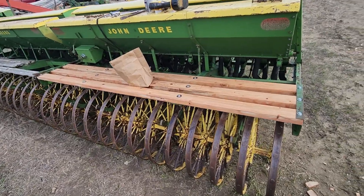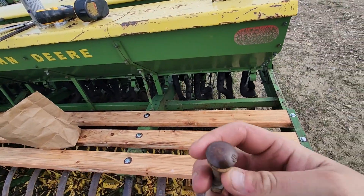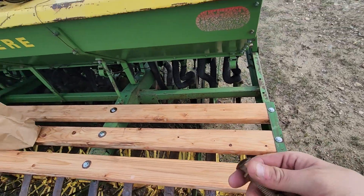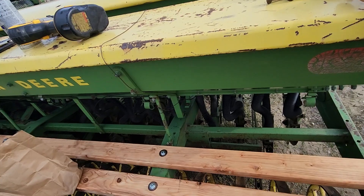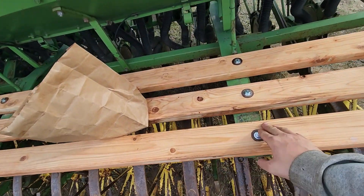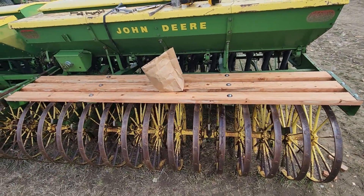Alrighty folks, I got this one side done. It had carriage bolts in it — flat top so you don't have a tripping hazard. But they're such a pain to take out. I just went ahead and put regular bolts in it. It looks nice for a little bit anyway.